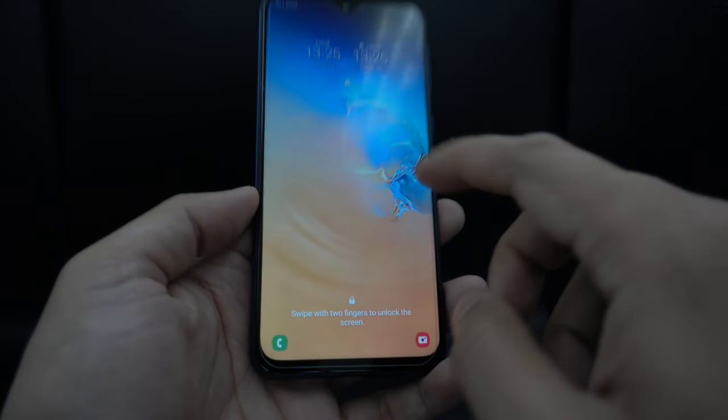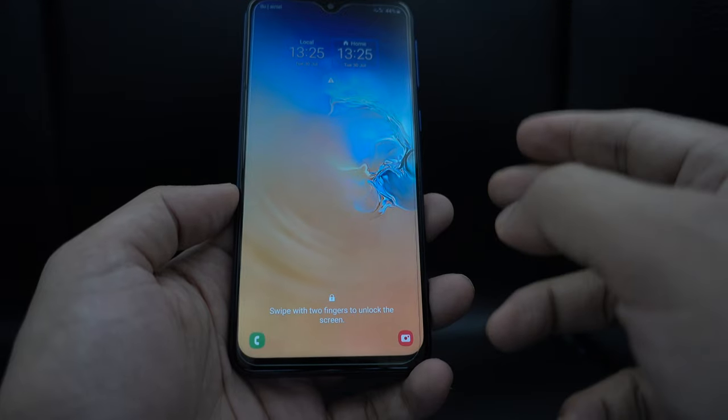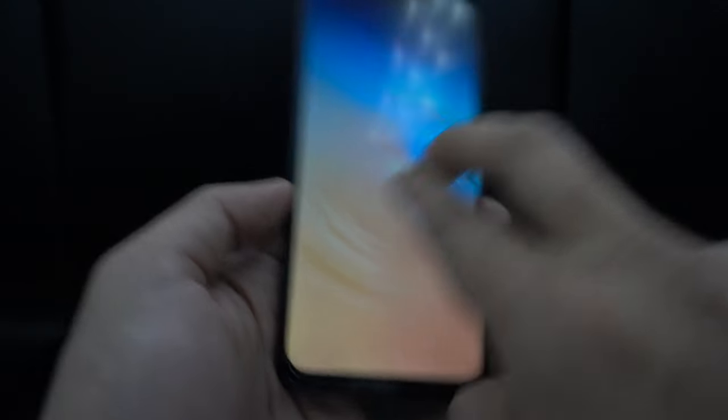So when you are in such a situation, if you are trying to just use one finger, the touch will not work. The only option you have is to use two fingers. To navigate your phone, you need to use two fingers to swipe up.